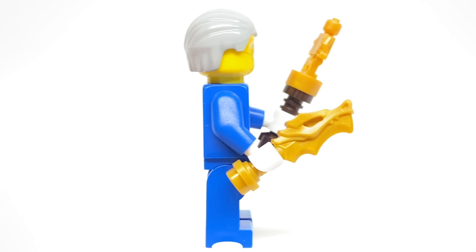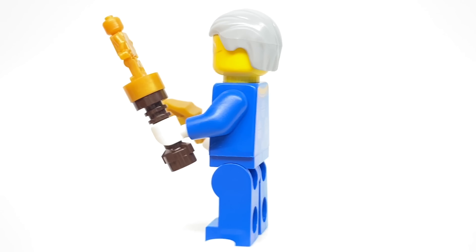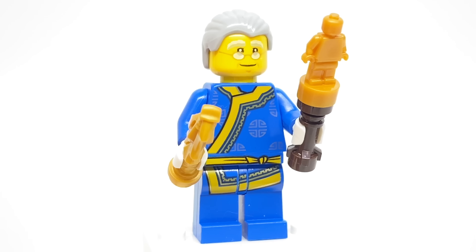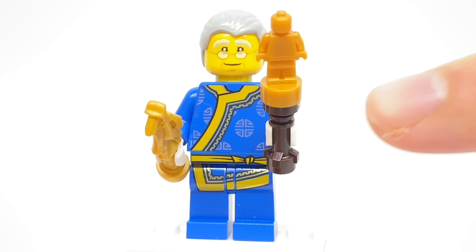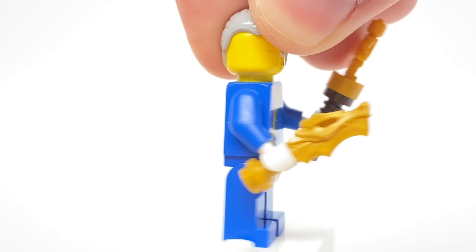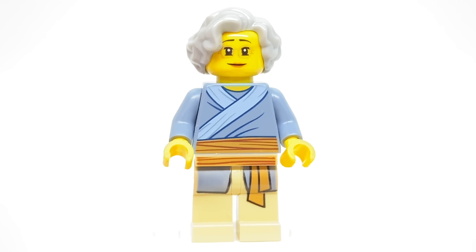The last five minifigures are all continuity figures that are references to the Chinese New Year dinner set that came out last year, one of my favorite sets of 2019. The first figure is the grandfather from that family, and he has a really nice exclusive torso and leg printing. I also like this little element with the dragon head that comes in a few Ninjago sets, as well as this little figure stand or reward. His face print does not have an alternate expression.